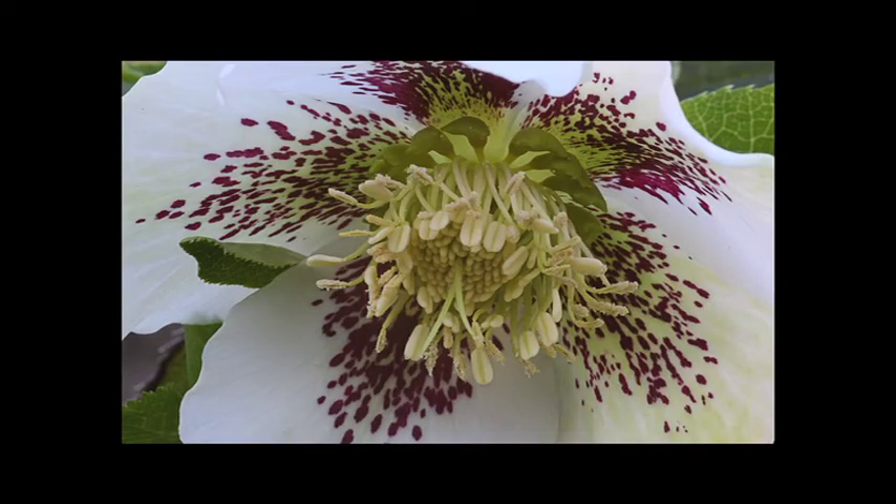And there's the inside of that flower. It's really pretty. And I'm going to push the shutter button.